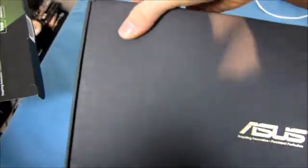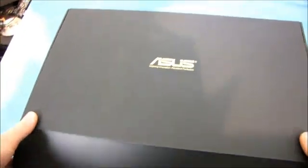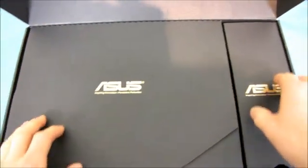Nice box. Matte black box with nice gold font on it. I've come to appreciate fine boxes. It gets even nicer when we get inside. You know how expensive it is to make a box that's black on both sides? Compared to just a white box or plain cardboard box, it's much more expensive.